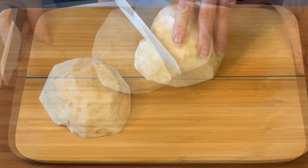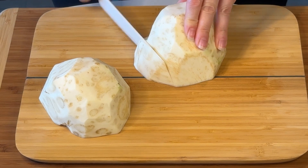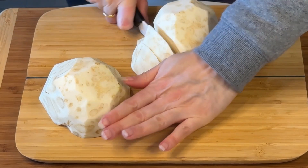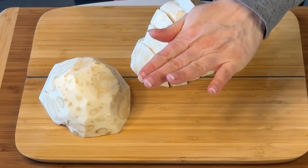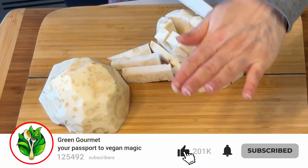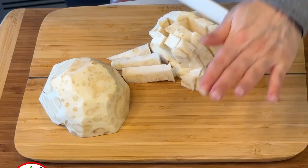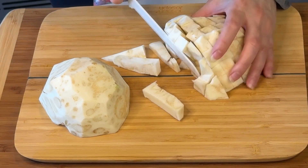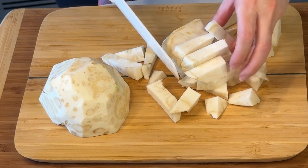Here I add the hazelnut at the end which adds this crunchy note which is fantastic. But let's get down to cooking — before we do that, please subscribe to my channel Green Gourmet, like, share and comment here below if you make this recipe. Let me know what you think about it, and if you have any doubts just go ahead and ask.